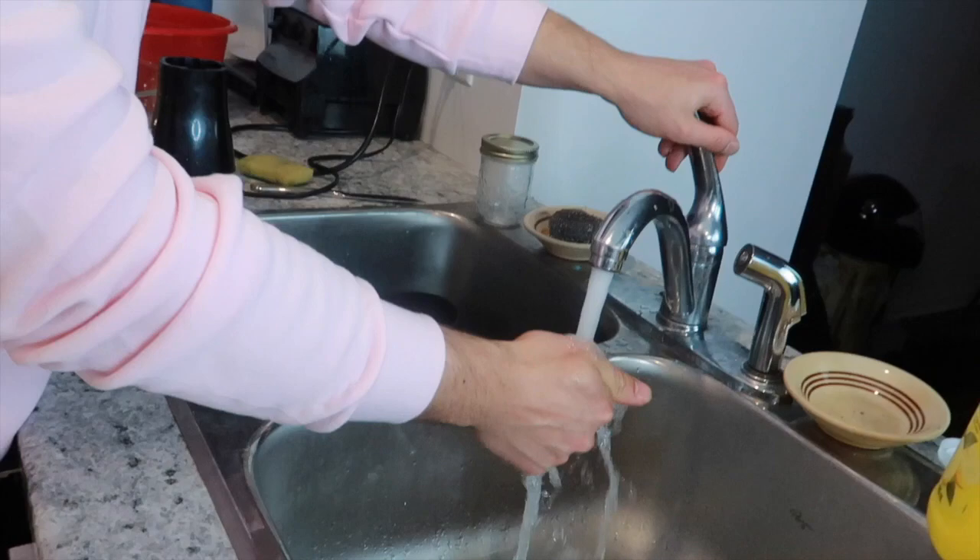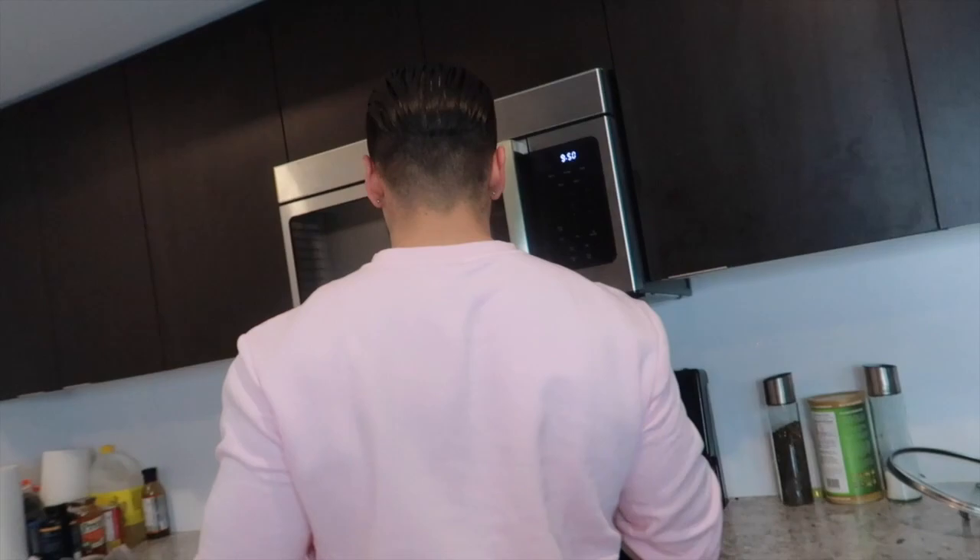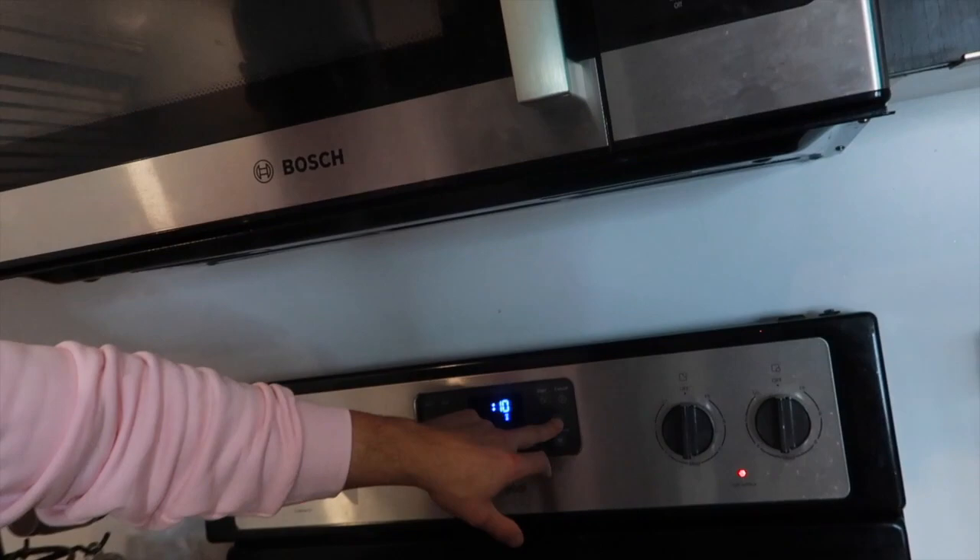Always put a timer. It boils for between 20 and 25 minutes. I know you think you don't need it, but then you'll forget and it'll be overcooked — and then you're fired. So it's better to set the timer.